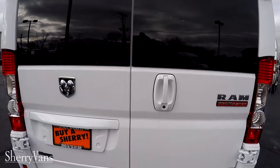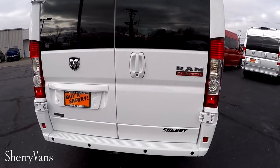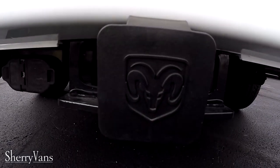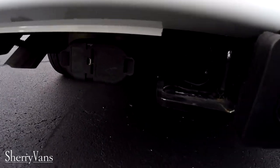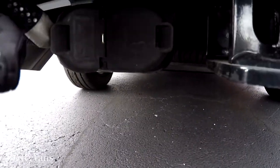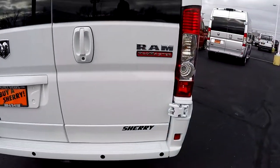This van is capable of hauling nine passengers in extreme comfort, but it also can tow that small boat to the lake as well. As you can see, we have a factory tow package here. This van will tow up to 5,100 pounds, and it already has the 7-pin and the 4-pin flat conveniently located to the left of the hitch, so it's ready to go.